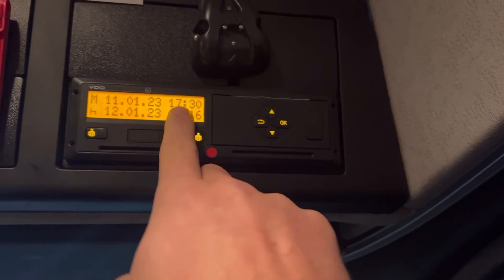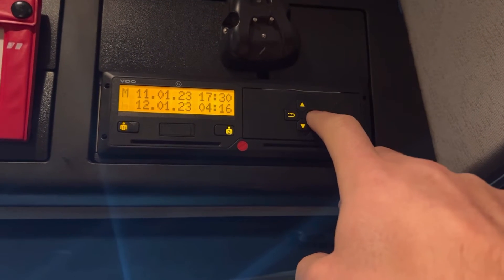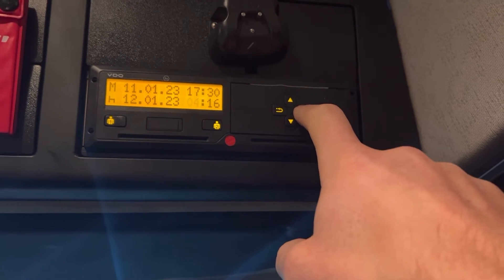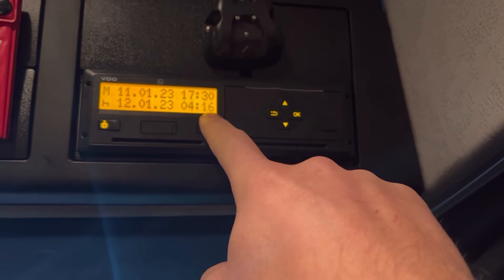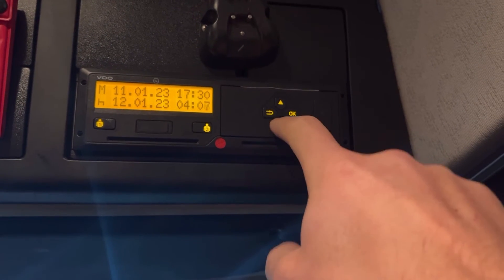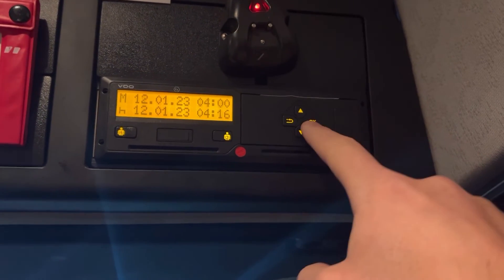Point to 17:30, press OK. It'll then flick to bed, so from 17:30 it'll say bed — which is right. Press OK. Going across, I started at four o'clock, so by the time I've got to the truck now it's 16 minutes past. I'll go all the way back and put it to four o'clock, press OK.